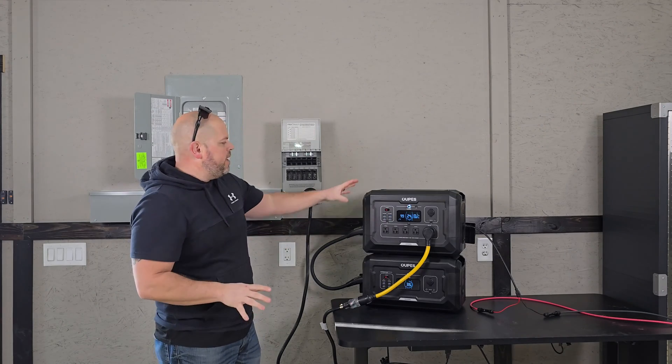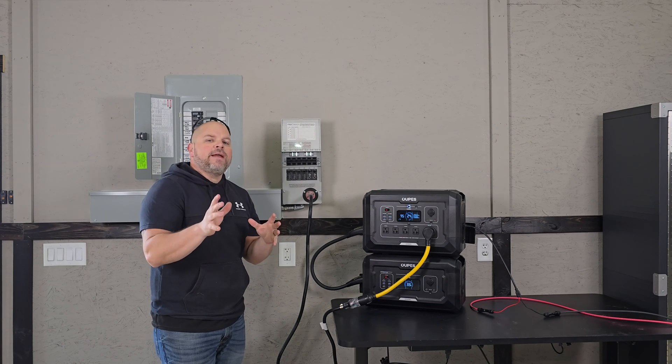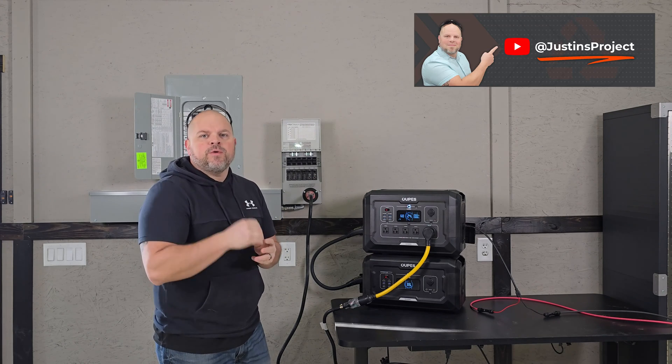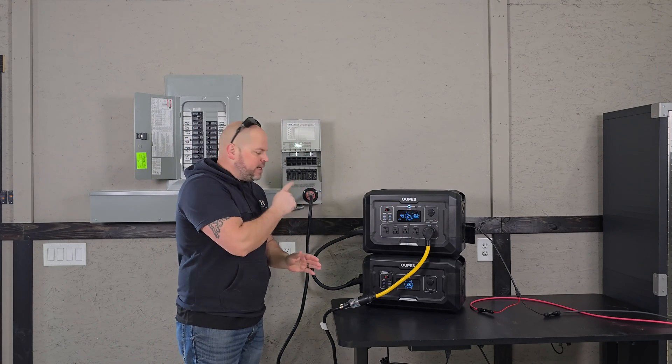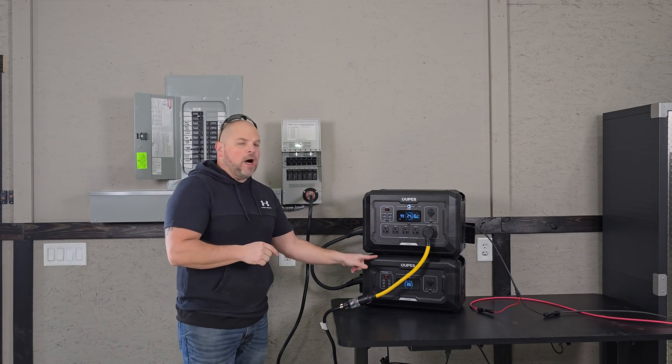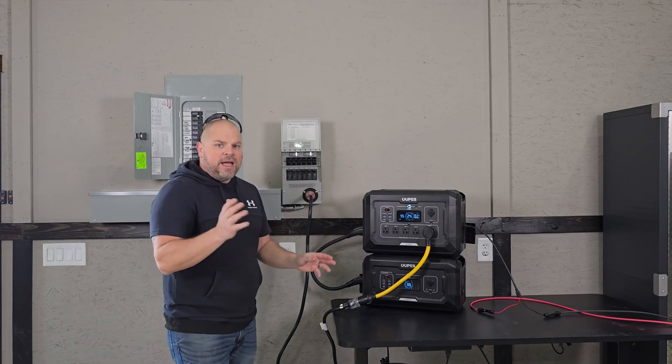If you're looking for more information on the Opus, I have that information on my YouTube channel, which is Justin's Project. I have a full review on the Opus Mega 2 and a full review on the Opus B2 expandable battery.